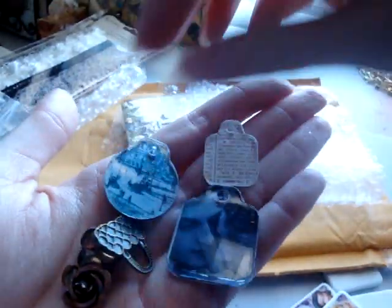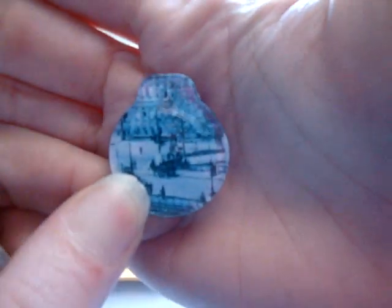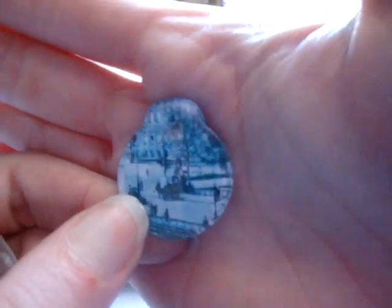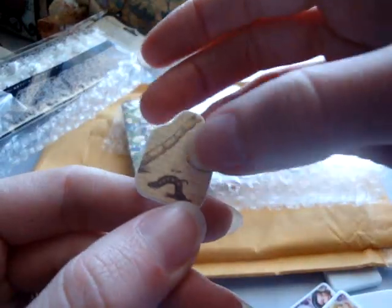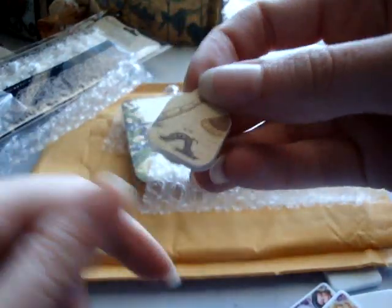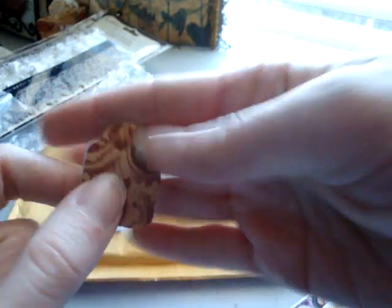And then she made me some fragment charms that she glued some — I think it's Graphic 45 paper to. I think this is a winter theme. It's really cute. And then she sent one with words on it, and then this looks like a botanical kind of paper. And then she sent one with a couple pieces of paper on the back. Those are really cute — I'll have fun playing with those.